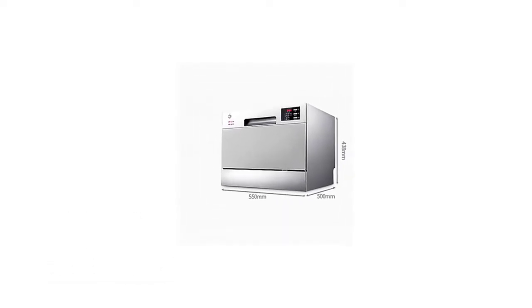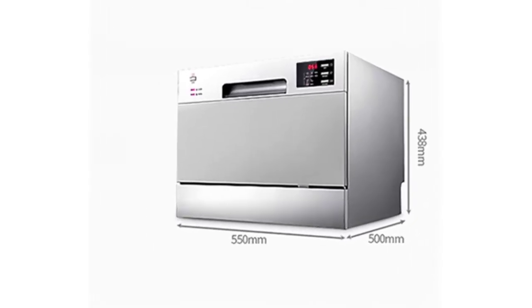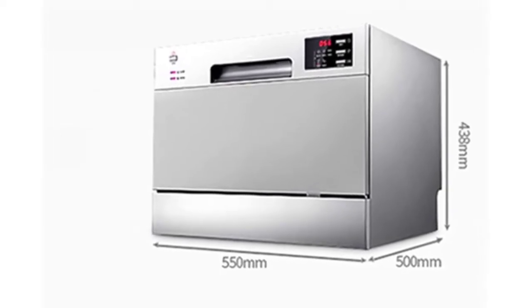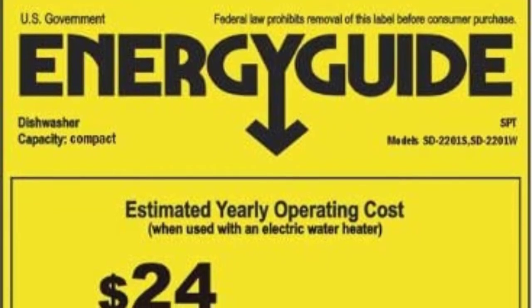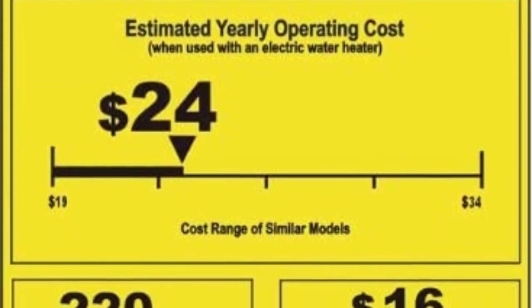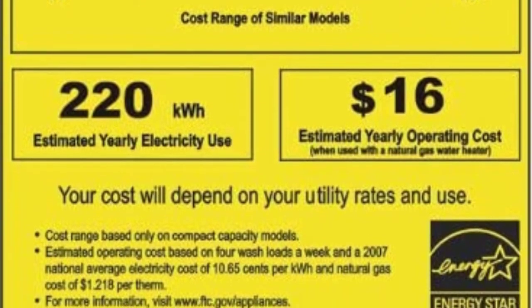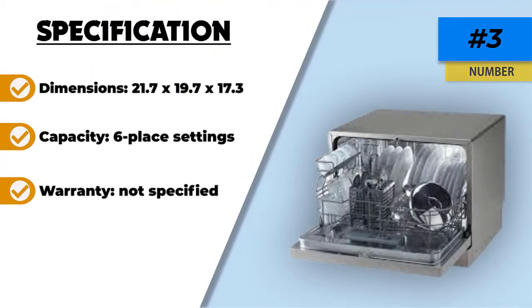It doesn't take up too much room but can still wash up to six place settings at once. It is a nice, practical solution for a small kitchen or an older kitchen that doesn't have built-in space for a dishwasher. While the 3.8-gallon water consumption is higher than other models, there are options to lessen this. Among the six cycle options are light and speed cycles which use less water for dishes that are not heavily soiled.